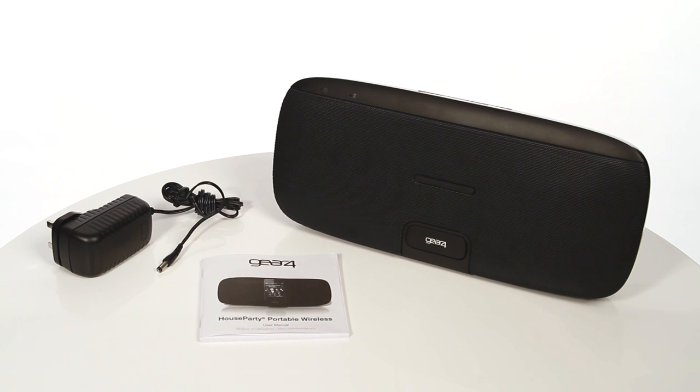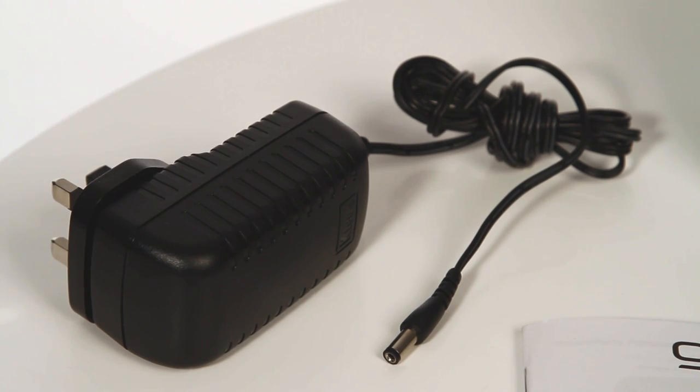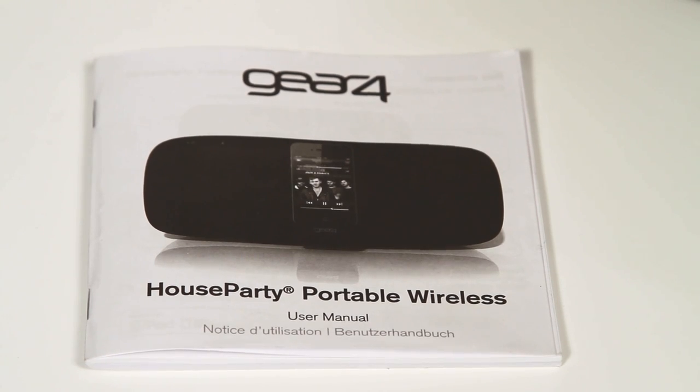In the box you should have your HouseParty Portable Wireless, a power supply unit and the instruction manual. Now check that you have the following: an iPod Touch, iPhone or iPad, or PC or Mac with iTunes with Bluetooth switched on, and also the latest software updates for your iOS device and iTunes.